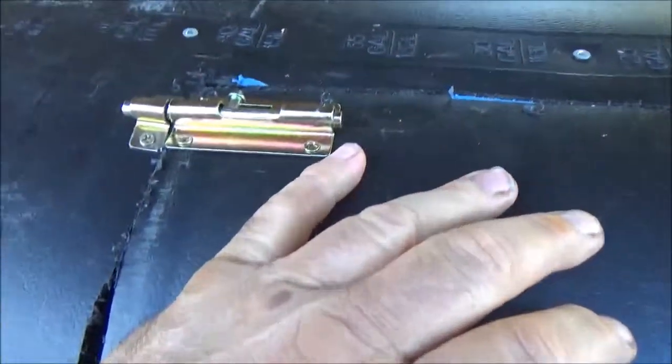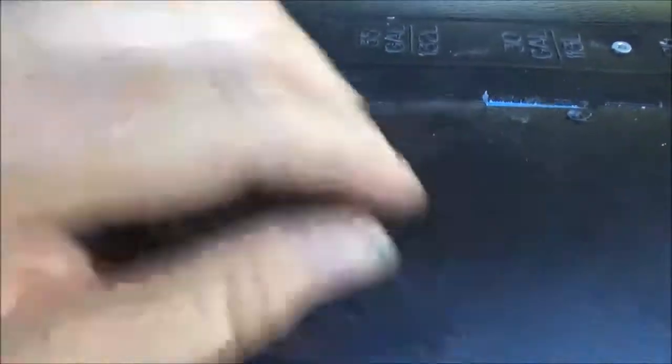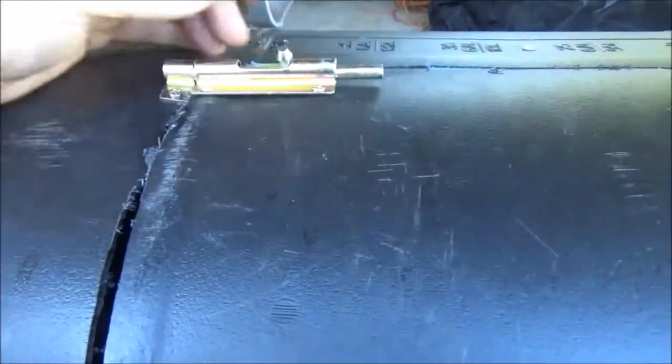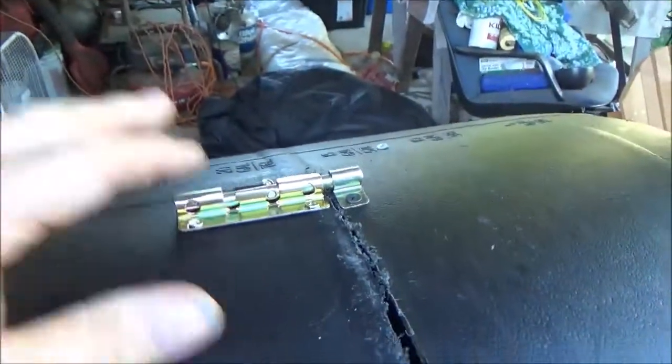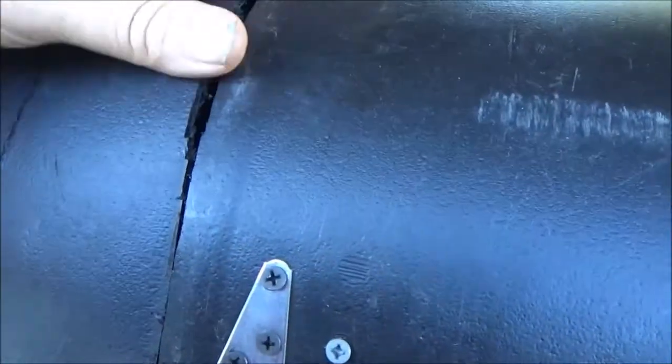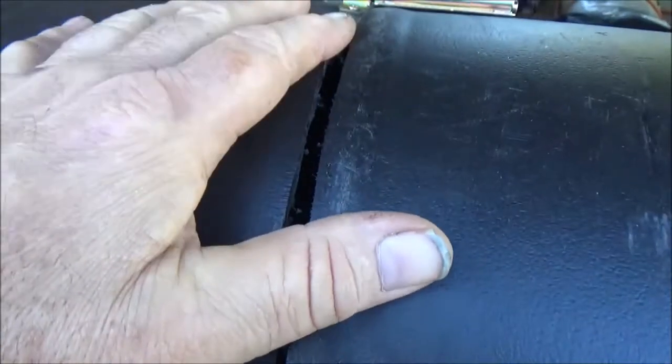Alright guys, there you go — that's how I was putting them on there. You have to press down on it because of the barrel being a little warped from the board. I have both of them on there, and you can see this gap right here. I'm not sure why there's a gap like that — I didn't cut it that bad. The barrel must have shrunk or something.